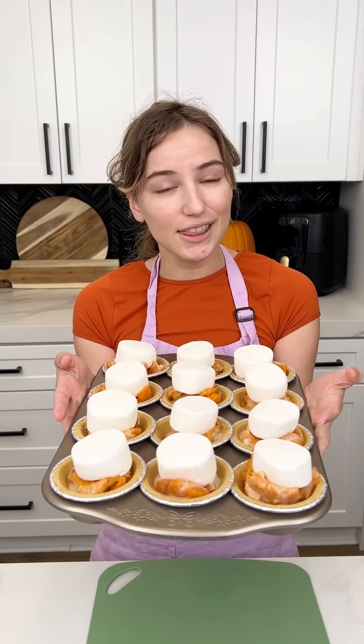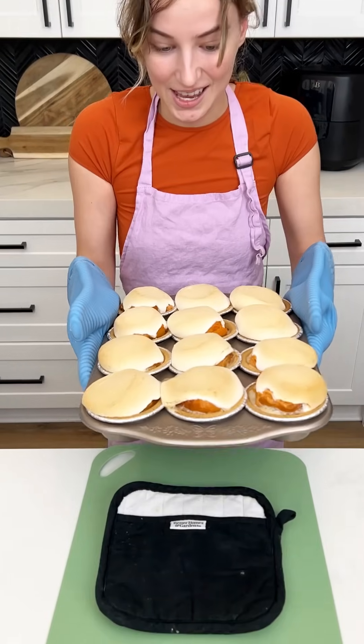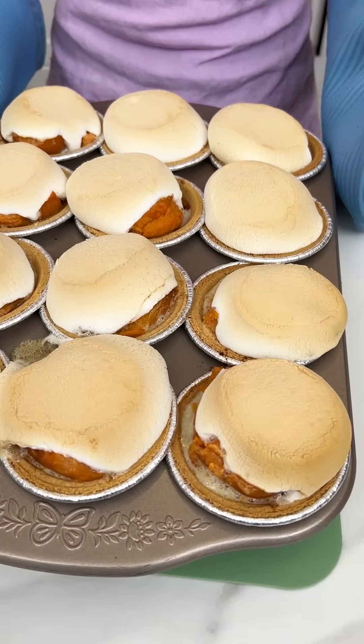Our little mini sweet potato pies are ready for the oven! My oven is set to 350°F and these are only going to be in there for 15 minutes — so fast!